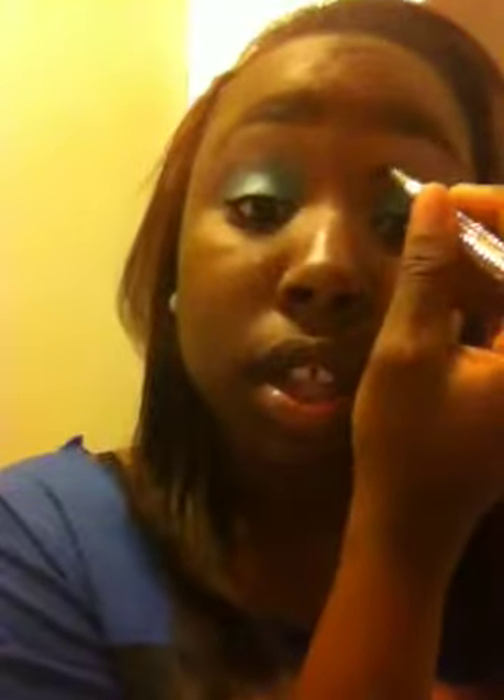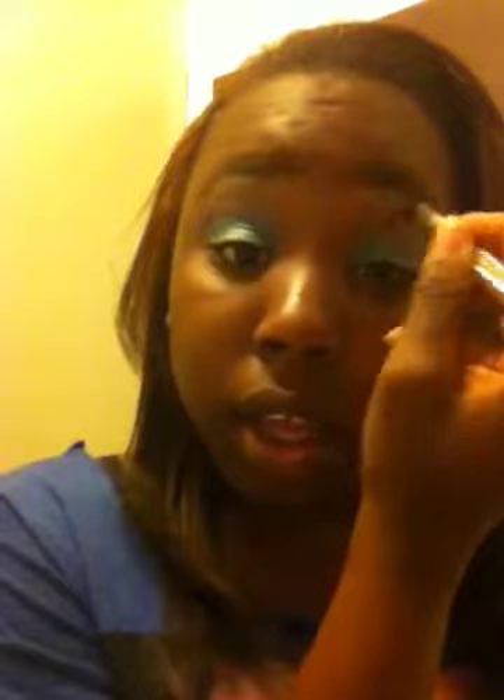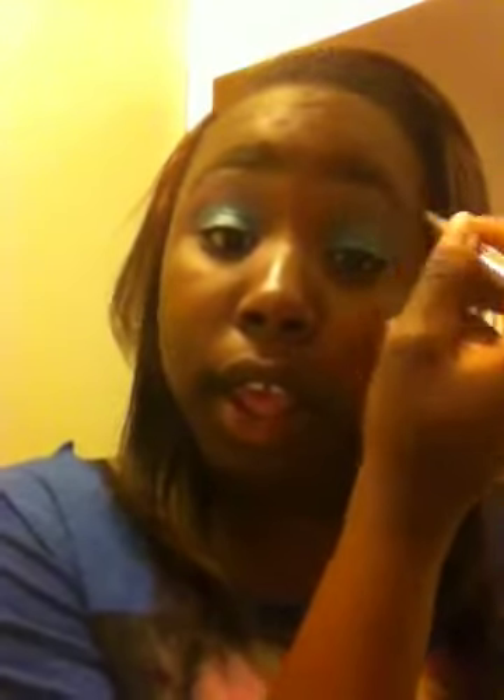Now I'm going to take my New York City color palette and take the color of my skin tone — which is this brown right here — and put it in the corner of my eye. I'm going to blend that in with the pink and a little bit of the blue. Make sure it's not out too far, and then just blend that in some more.